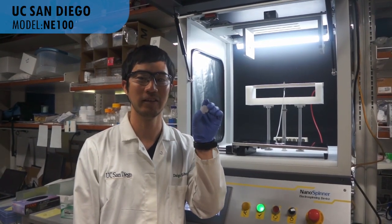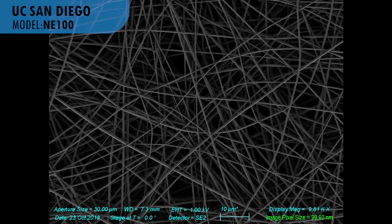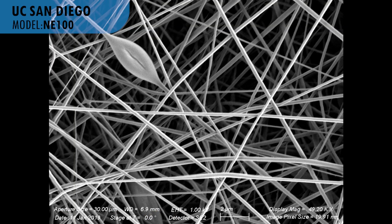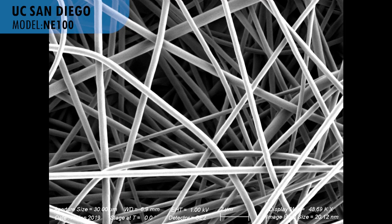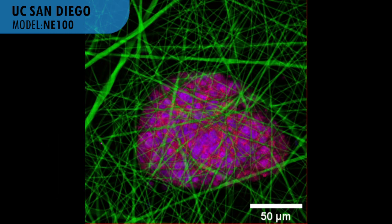This is the final product I'm going to culture stem cells on. These are example SEM images of fibers I've made with the nanospinner. With the nanospinner, you can easily adjust the diameter and morphology of fibers by changing the solution concentration or solvent used. In this image, you can see cells cultured on the fibers labeled with fluorescent dye to clearly visualize them with a confocal microscope.